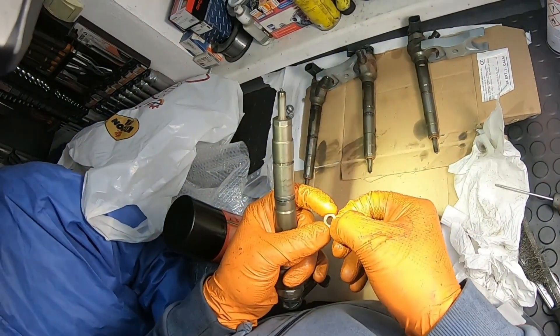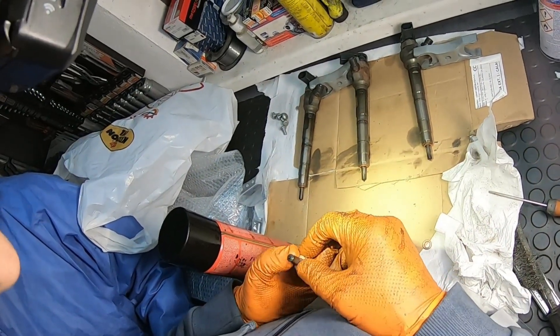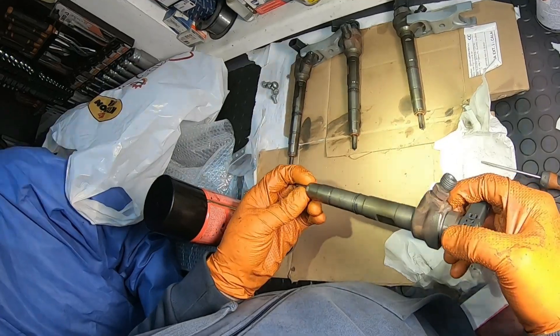Sometimes the copper washer won't sit on the end of the injector and you may lose it, so applying just a bit of grease to the contact surface of the washer will make it stick until you install the injector.